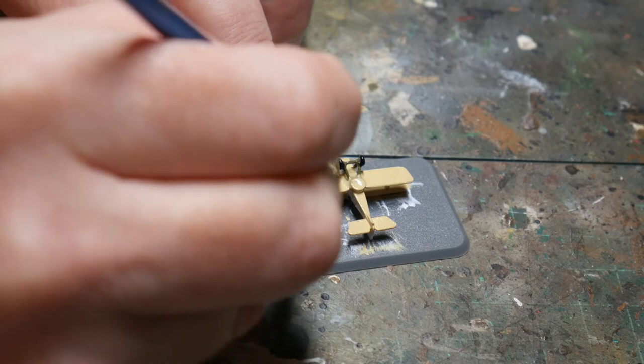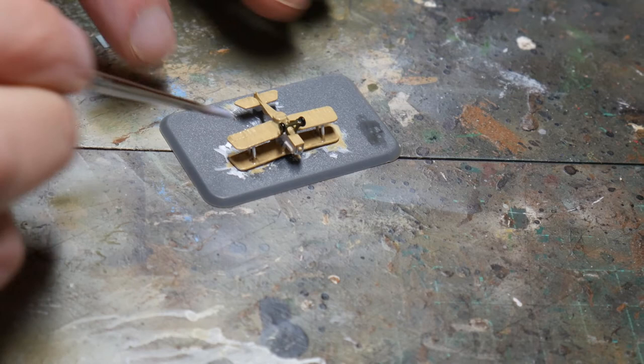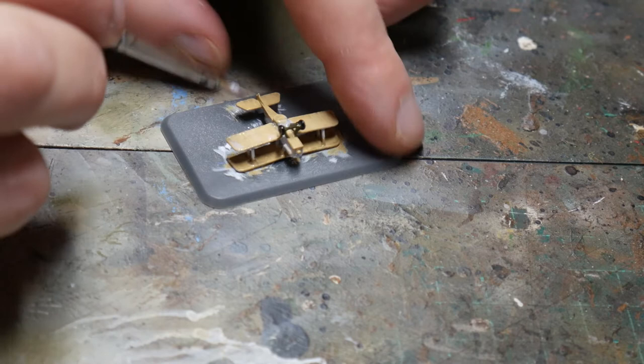You'll notice that I don't add decals to the underside. This is because you'll never see them in a game so I think it's a waste of decals, but if you want to go that extra mile and add them then please do. When the varnish is dry I pull the aircraft off the plastic piece and clean the rest of the glue off the wing.